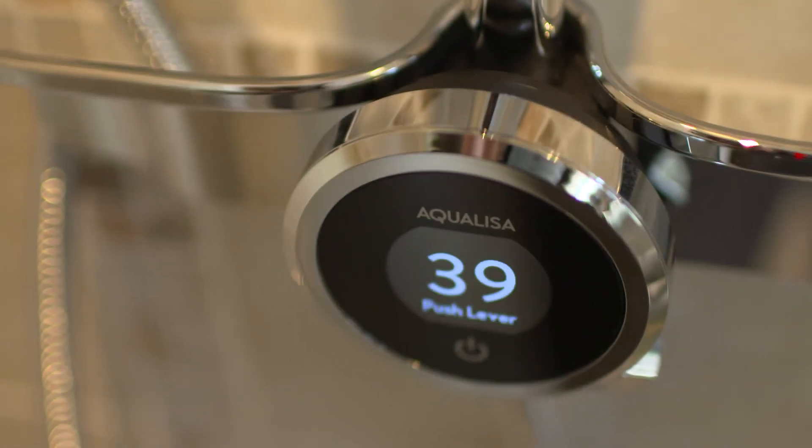Really happy with the product and really happy with the installation. Very pretty good.